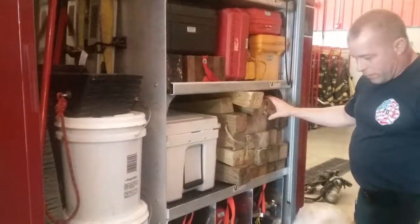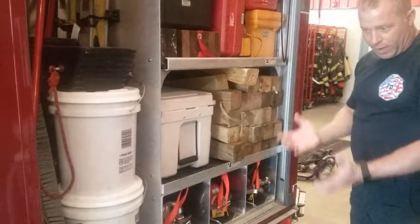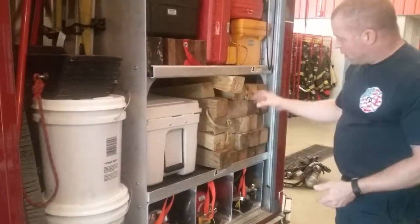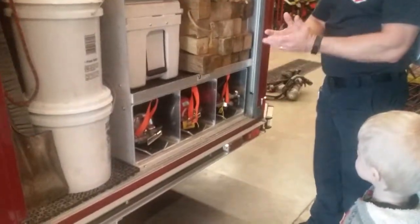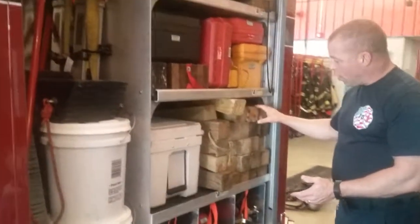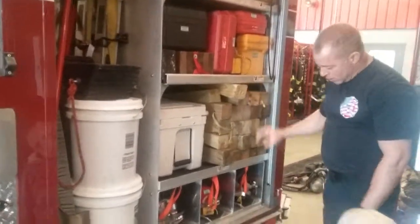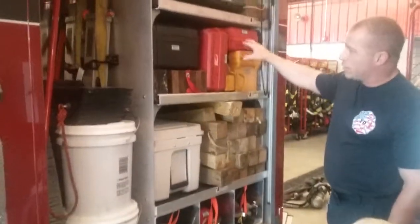These are wood. If we had to jack something up — like say we had to jack a car up to get it up in the air a little bit — we would take these pieces of wood and put those under the car as we're jacking. That way if something goes wrong, the wood will hold it. That other wood does the same thing. And then we have a couple of different saws here.